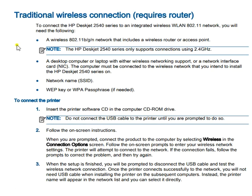The next section is the traditional wireless connection, which also requires a router. To connect your HP printer with integrated wireless LAN to an 802.11 network, you need a router with an access point, a laptop or desktop with wireless network support or a network interface card, and the network name (SSID) and WEP key or WPA passphrase if needed.